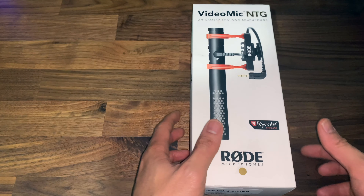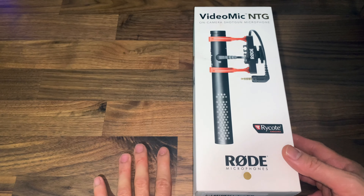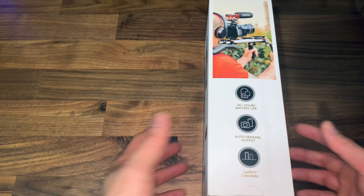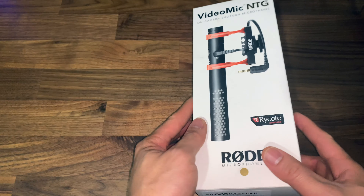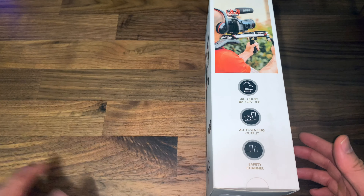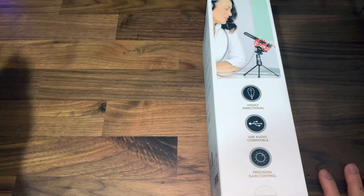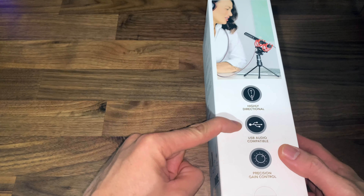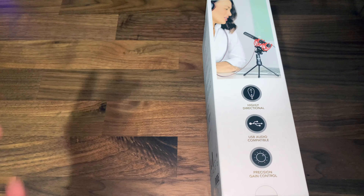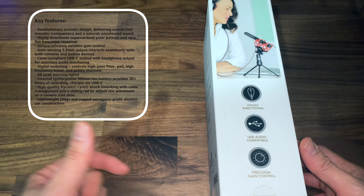Alright guys, here's the box. The VideoMic NTG looks a lot better than the Rode VideoMic I had before. Just to give you a quick look on this before I unbox it: it says 30 plus hours battery life, auto sensing output, safety channel, highly directional, USB audio compatible. This is one of the reasons why I bought this instead of the Rode Wireless Go. I'll show you all the specs and talk about why I chose this over the other mics.